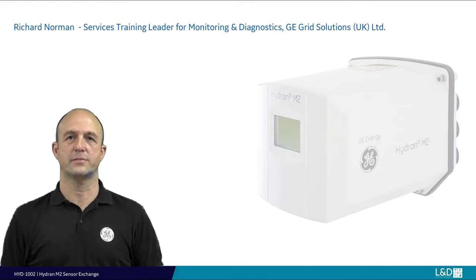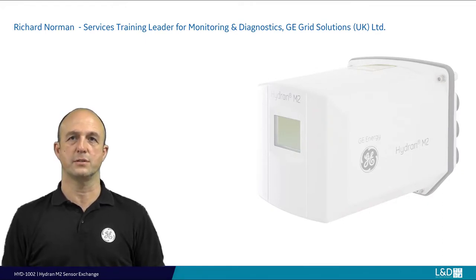Hello, I'm Richard Norman, the Services Training Leader for monitoring and diagnostics with GE Grid Solutions UK Ltd. This how-to video will show you how to replace the sensor on your Hydron M2 or M2X, backing up your monitor history, updating the new sensor parameters, and if deemed necessary, deleting the previous sensor history.